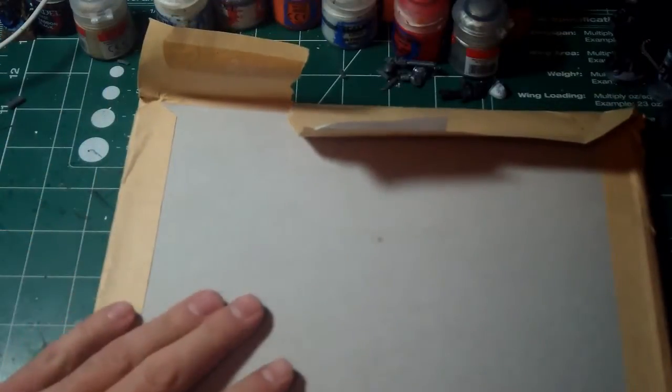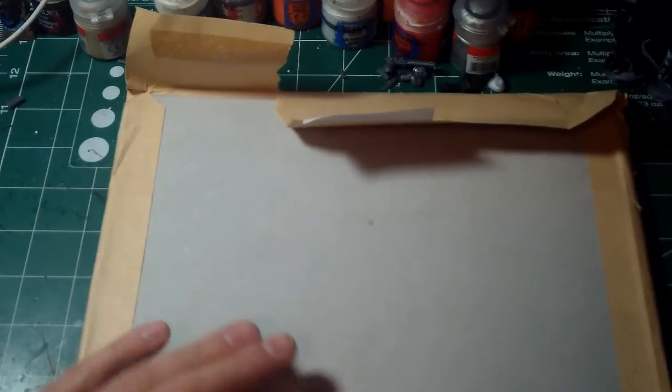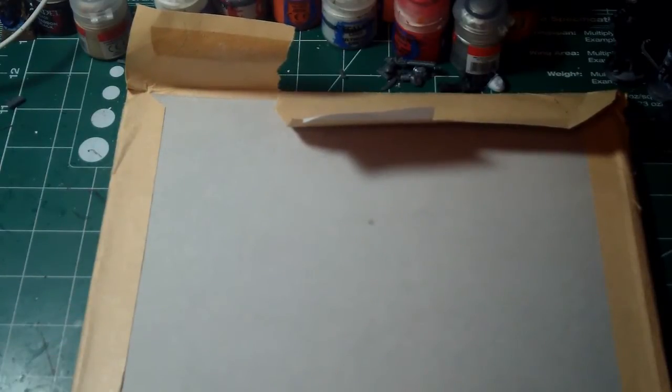The envelope that I have been waiting for has finally arrived. I'm not going to show you the other side of where it's from because it's got my address on it. But I had mentioned in a previous hobby update that I would have ordered some special decals off of a guy off the Round Table of Bretonnia.